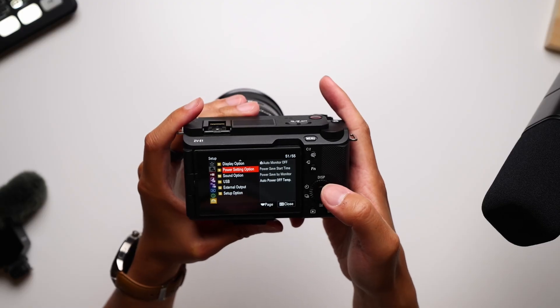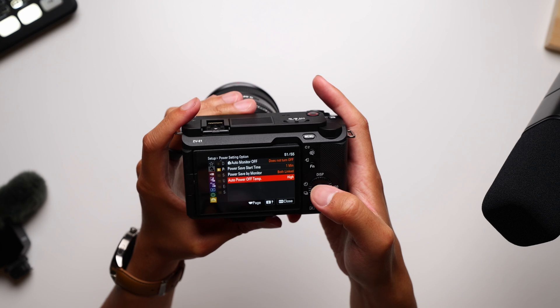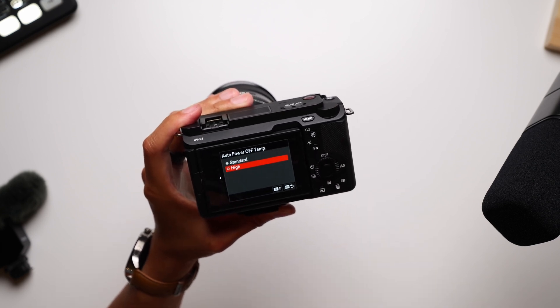I already talked about the controls and the lack of an EVF, but there is the matter of how a smaller body like this handles something like overheating. An hour of getting a 64GB card worth of B-roll did make the camera get warm to the touch, and I do make sure that I have this auto-power-off temperature setting set to high. To be clear, I have yet to make this camera overheat or actually shut off during any of my content capture, and that's great.